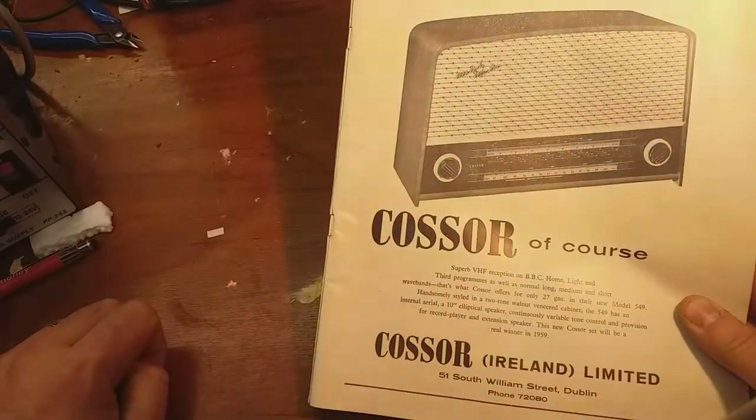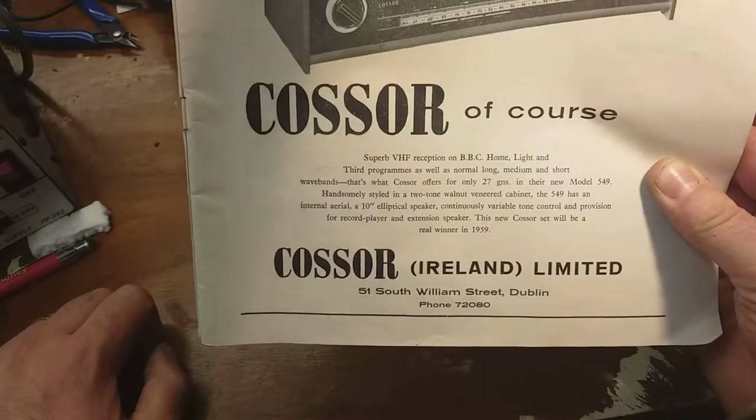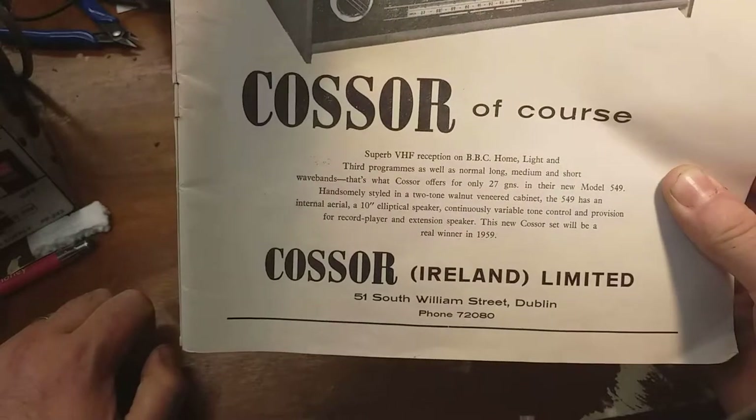Casa Radio. Superb VHF reception on BBC home, light and third programmes, as well as now... only 27 guineas.